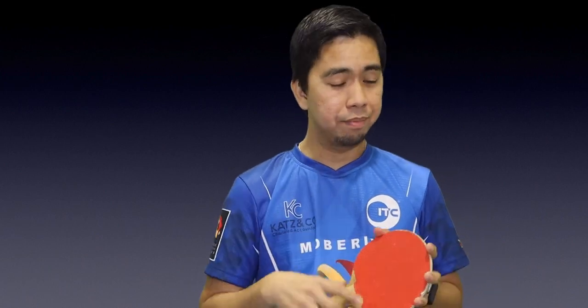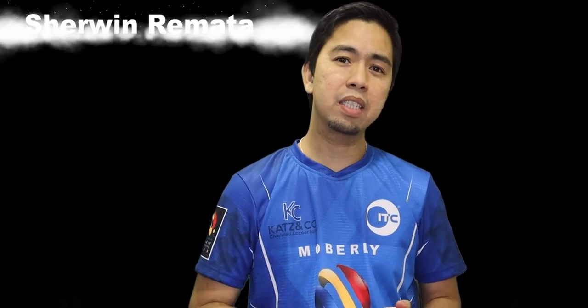For me, the best backhand in the Philippines is Joseph Cruz. If you're looking for a coach to teach you the backhand loop against backspin, contact Joseph Cruz — he's one of the best backhands in the whole Philippines.